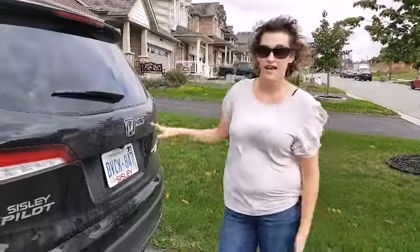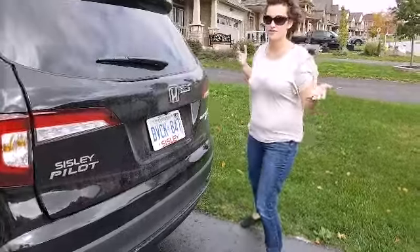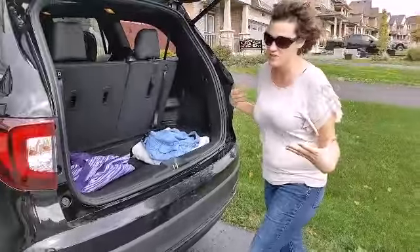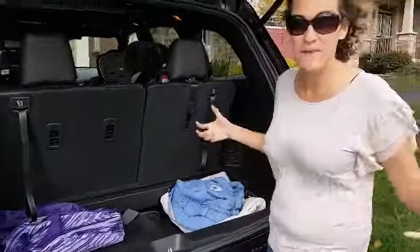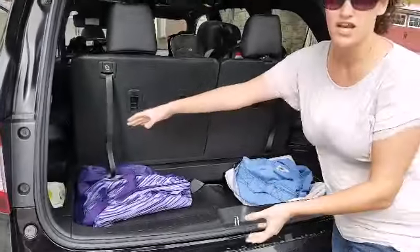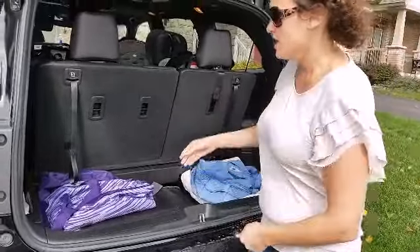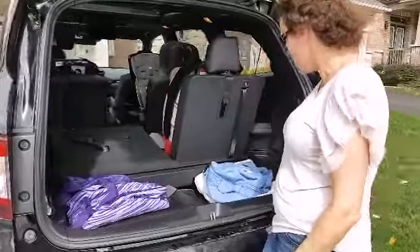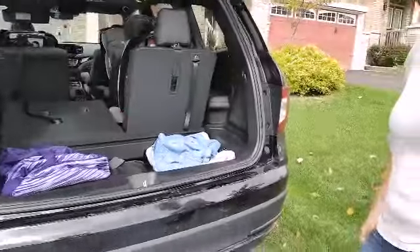So this is the trunk, and look at this — it's hands-free opening if I get my foot underneath far enough. That would be really handy with the kids and their stuff. You can definitely fit a roller bag in here, probably one hockey bag, maybe two. The seats go down pretty easily to give some extra space. And of course, every mama has wipes in the car.